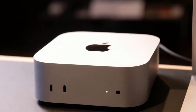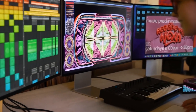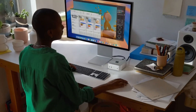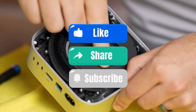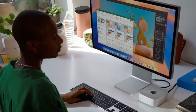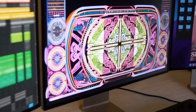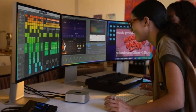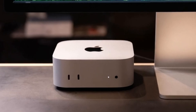Sturdy yet lightweight, it's built to last and easy to move if needed. Another great advantage is its support for 4K displays — if you have a high-definition monitor, you'll enjoy crystal-clear visuals whether you're working on projects or watching content. Now let's talk about the M4 chip. If you've experienced Apple's M-series processors, you know the kind of power they deliver. The M4 chip is a serious upgrade, offering more speed, better efficiency, and smoother performance for even the most demanding tasks. Whether you're switching between apps, rendering videos, or editing photos, the M4 chip handles everything without slowing down.